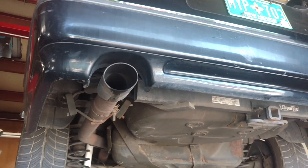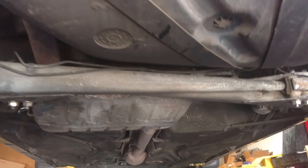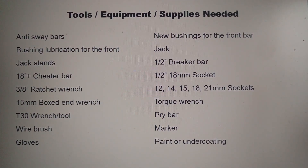Got the Panther up on the rack. Priority number one: get the rear sway bar in. Priority number three: get the front anti-sway bar in. Let's get started.